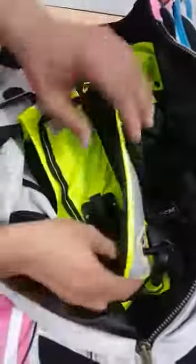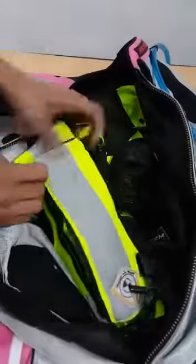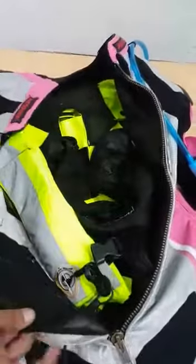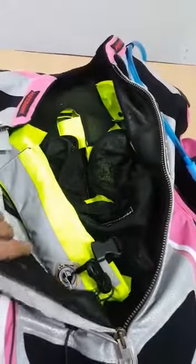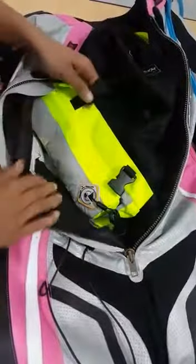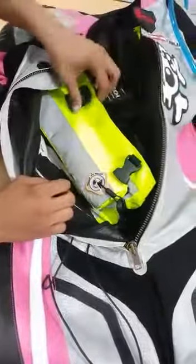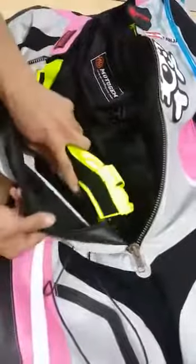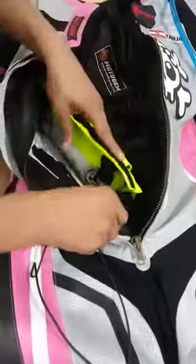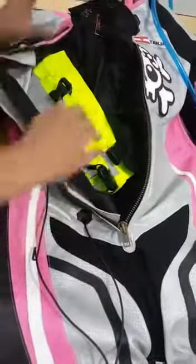This is the mechanical airbag — you can see everything and how it works. We have a buckle to connect with the suit, and another option is velcro. You can use both: the buckle, or if you prefer a little bit of flexibility, the velcro.